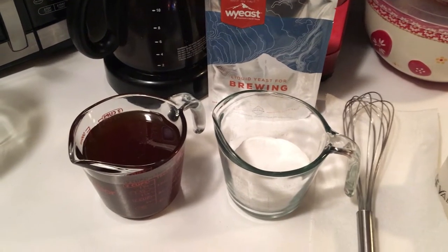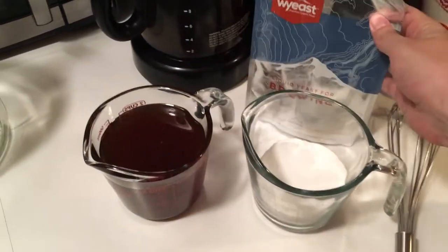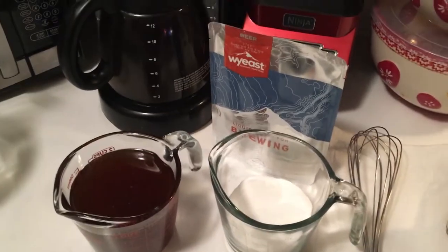I'm making a sour mead with Roselare, and it's going to be a pound and a half of honey, four ounces of maltodextrin, and that's it.